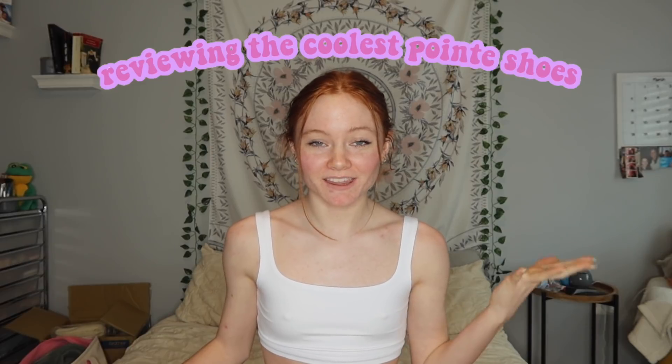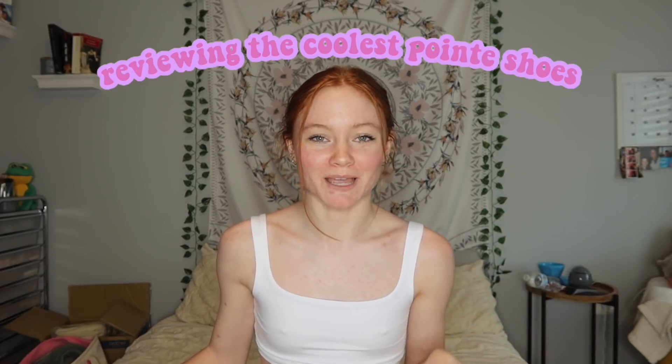Hi guys, it's Kenzie. Welcome back to my channel. So in today's video, I'm going to be reviewing the coolest pointe shoes in my opinion — these are the Sodansa Electrotech pointe shoes.